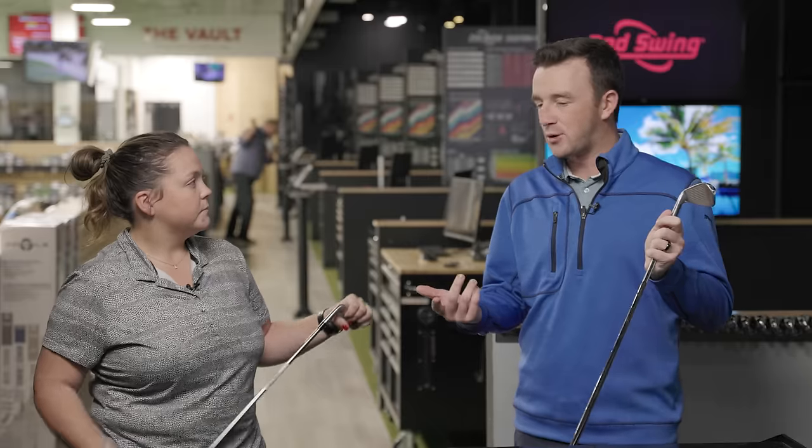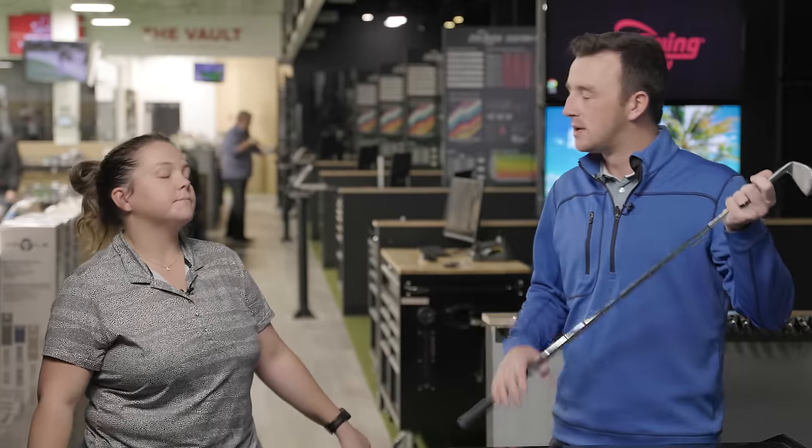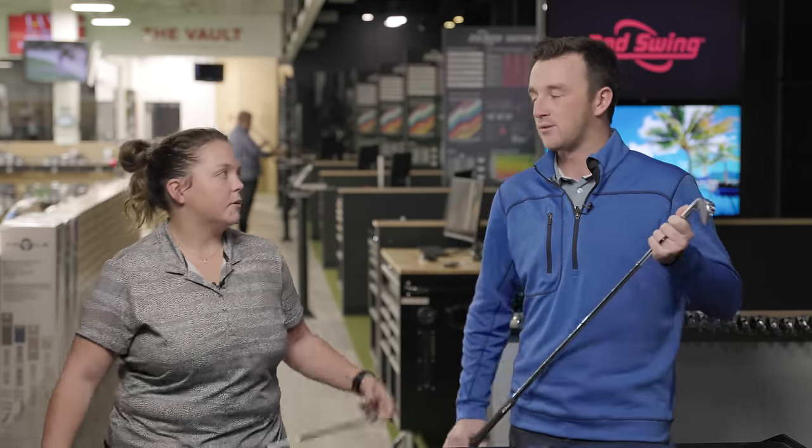That UST Recoil is a little bit of a heavier graphite shaft, but there's still a difference of about 20 grams in weight, so it will be lighter. As mentioned, we're predicting the graphite shaft will help the ball launch a little bit higher. I'm also curious about dispersion, because that depends on the player's swing — some players respond better to graphite and some to steel, depending on swing speed and tempo.